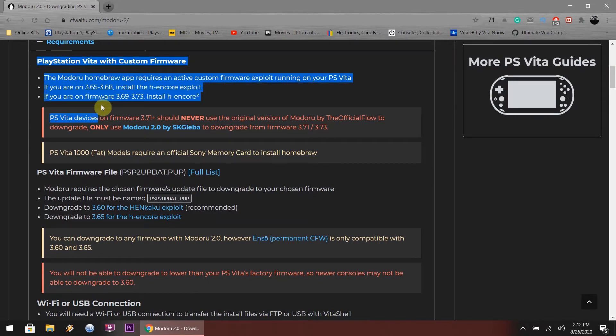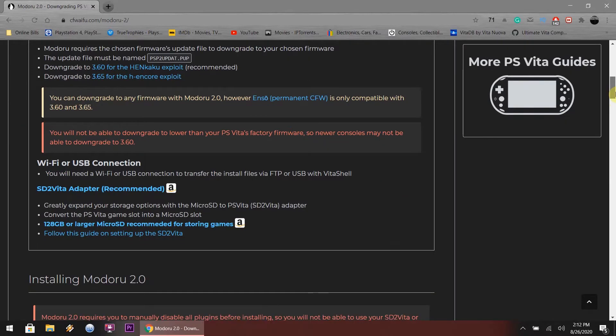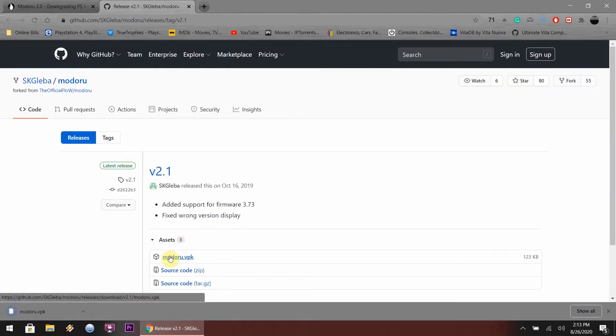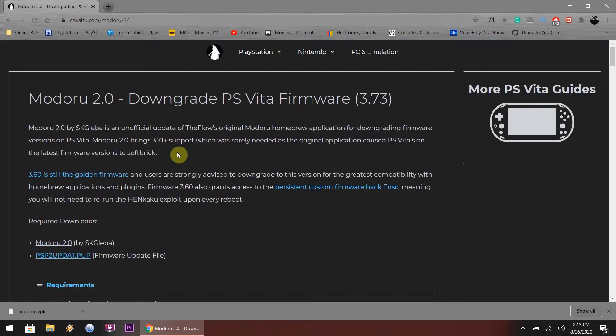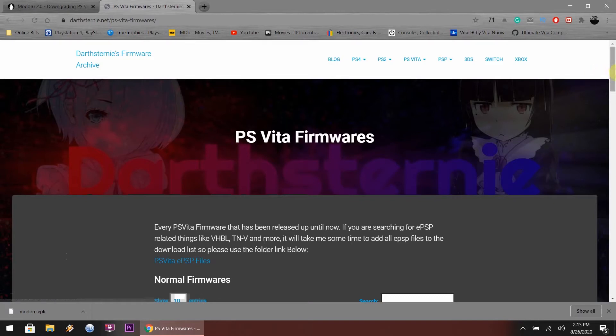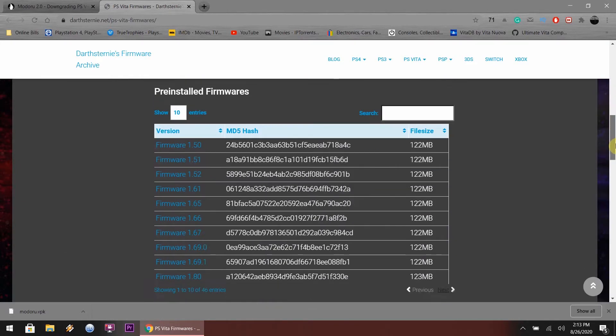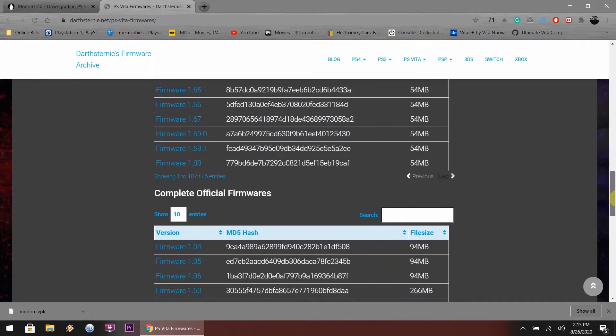Right here is the website that I followed — I'm going to link it in the description. I'm just highlighting some information that I think you guys should really read and understand before going through this process. What you want to do is download the modru.vpk file. It's a small file. All these VPKs are small minus RetroArch, which is like 250-something megs. This website is where you're going to download your official firmware. Do not do normal firmwares, do not do pre-installed system data.